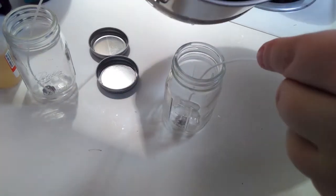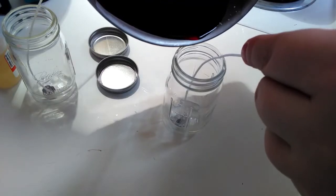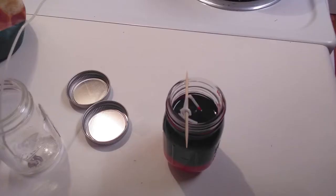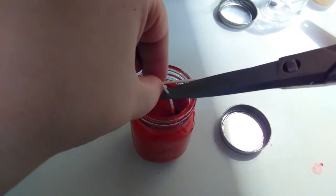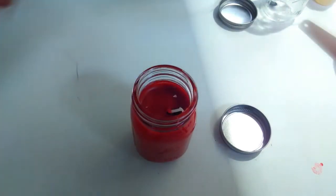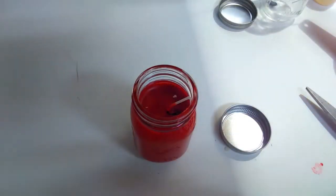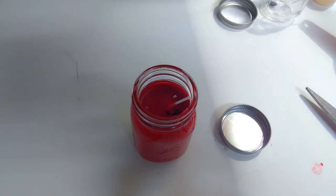Now we're gonna do the pour. It can be a little awkward getting it off the double boiler, so if you want to wait a little bit for it to cool off that's fine — just don't wait too long because the wax cools down very quickly. To use the tops, you can wrap the wick around a stick and let it sit there; that kind of helps keep it in the middle while it dries.